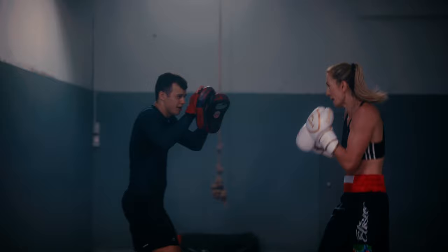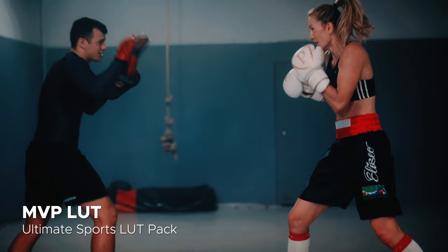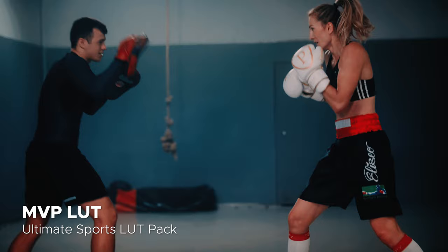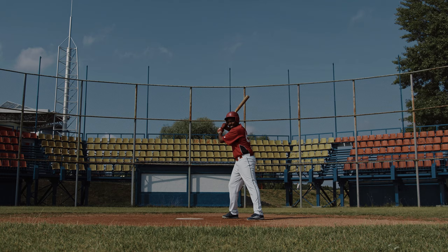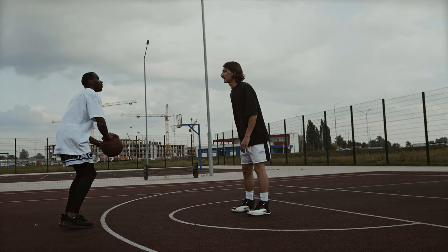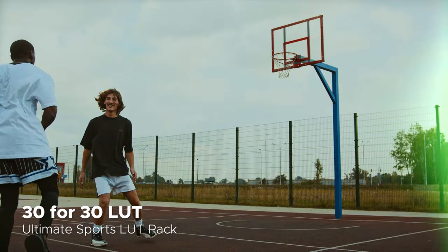Speaking of cinematic look, I recently created a LUT pack specific to sports that you can buy on my website beyondthegame.tv. There are 12 LUTs in total, each built with a specific sports-related scenario in mind. If you're a sports videographer and want your videos to have a professional look no matter what camera you're using, check out my ultimate sports LUT pack through the link in the description below.